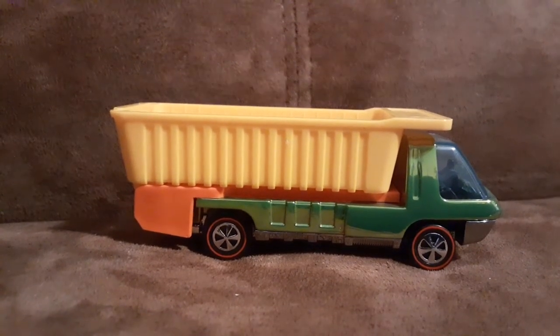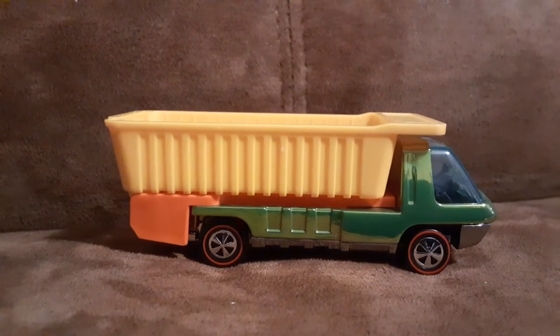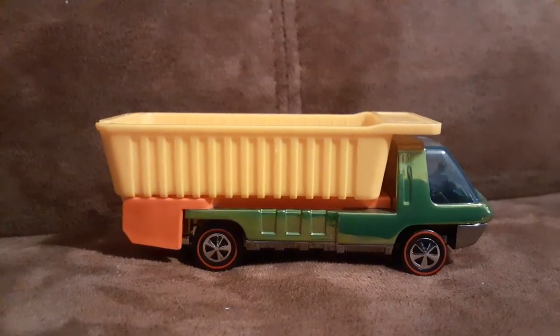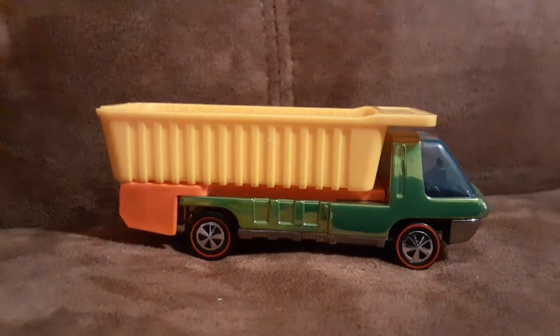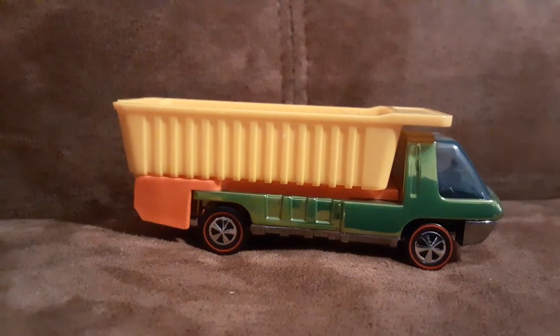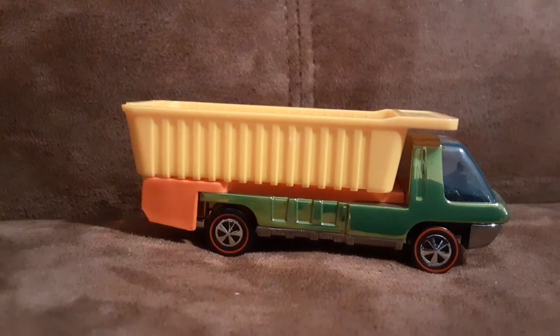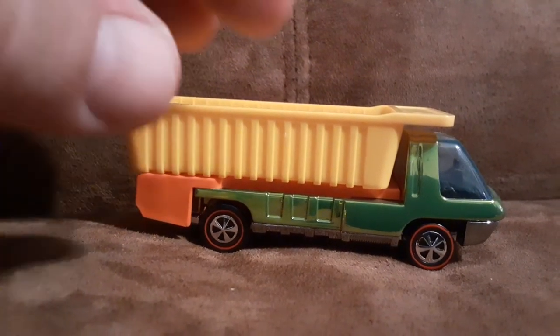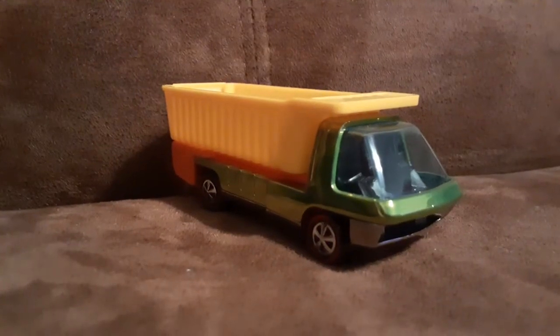I bought this thing loose a few years ago. It's only one of the two RLC cars I have in my collection. I was pretty happy to find this — I thought it was very interesting looking, and I got it pretty cheap, so that's always good.